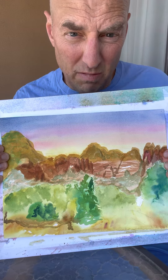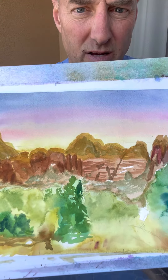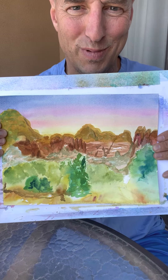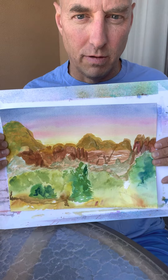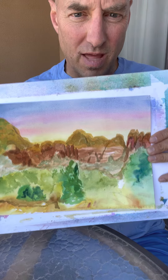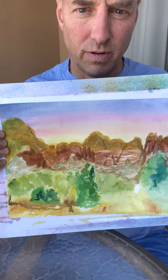We'll work a little bit in the foreground as well as on the mountains themselves and the rock formations. We'll probably leave the sky as it is — I do like it with the blue, red, and yellow. You've seen me do that a number of times, and I really like that effect here. It really allows those rock formations to kind of pop.